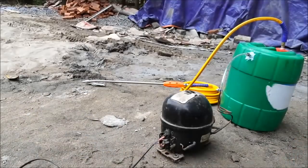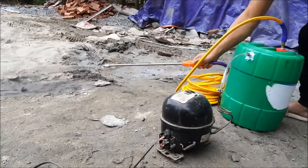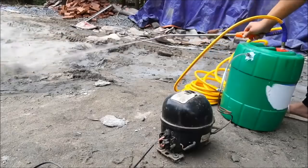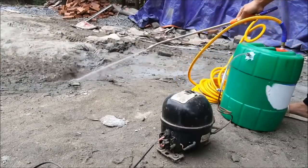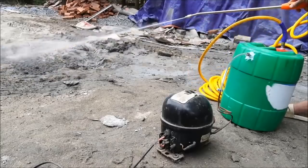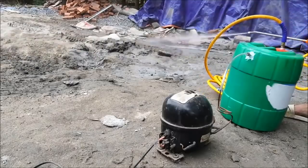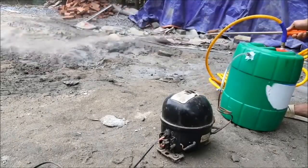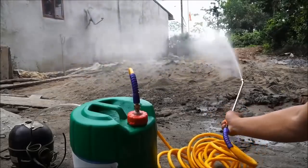Kita pasang listriknya. Dinamo sudah mutar. Kompresor sudah bekerja. Air sudah keluar dari steam gun-nya. Lumayan, bro. Dan ternyata kencang juga ya. Nah, ini sangat berfungsi. Macem-macem fungsinya — untuk kendaraan.